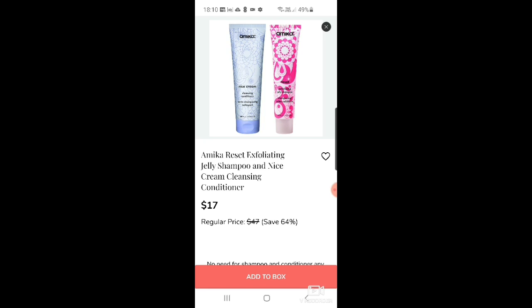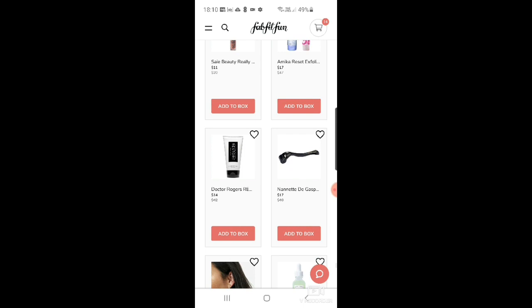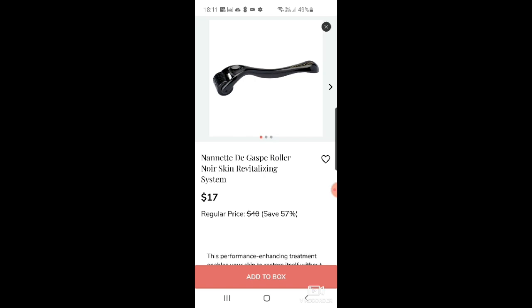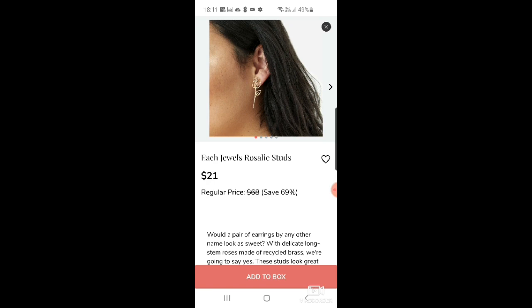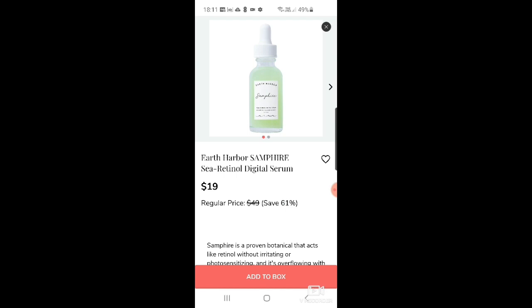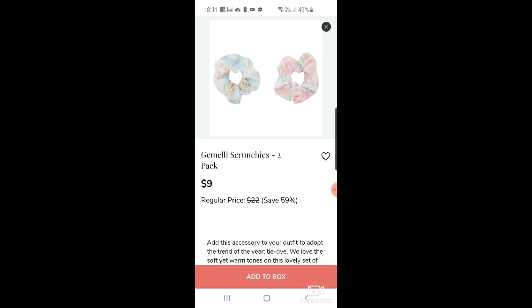There's a Say Beauty really great gloss at $11. Then Amika reset exfoliating jelly shampoo and nice cream cleansing conditioner for $17 — I think they had a curl spray in a previous FabFitFun box. Dr. Rogers Restore face wash at $14. And Nanette de Gaspé roller noir skin revitalizing system — looks like one of those micro-needling things.